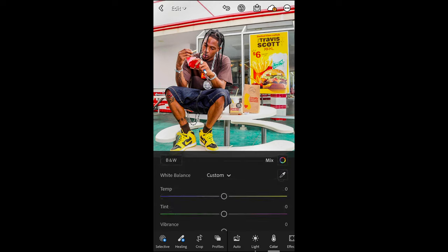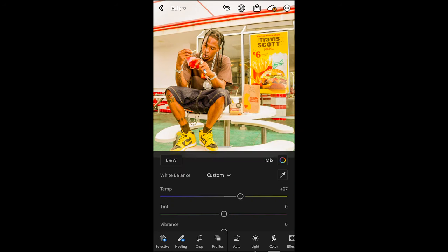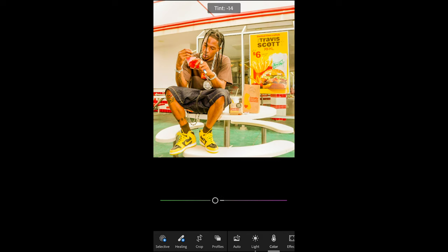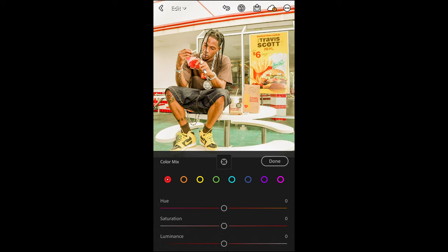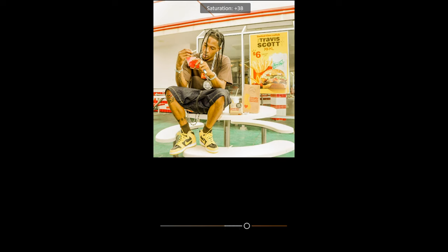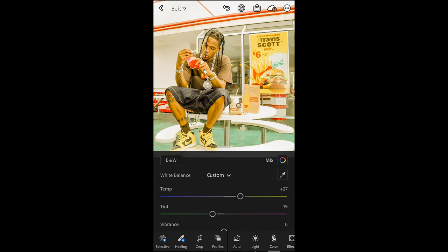Go over to the colors tab. Boost the temperature to plus 27 — you can already see that orange tone coming into the picture, getting really close to the look. For the tint, pull that down to negative 19, and the saturation all the way to negative 23. Then scroll up and hit Color Mix. Switch over to the orange tones and boost the hue to plus 26 and the saturation to plus 45 to get those skin tones back with a yellow-green tint, as in the original Travis Scott picture.